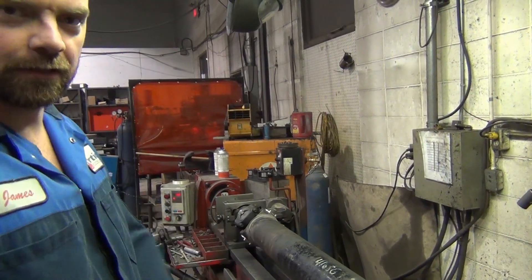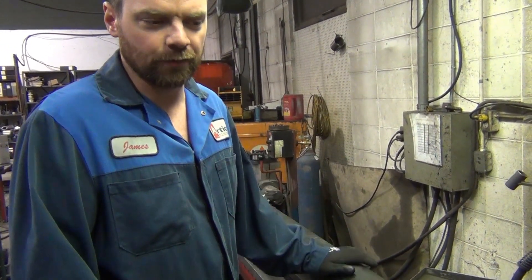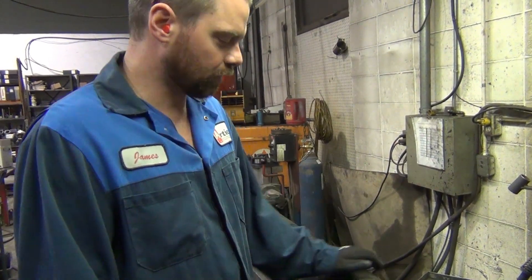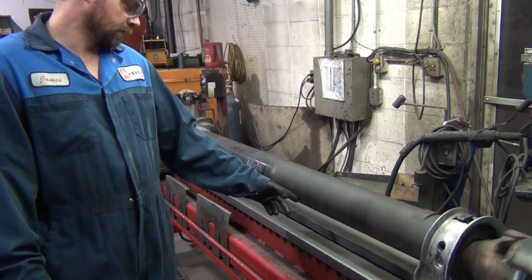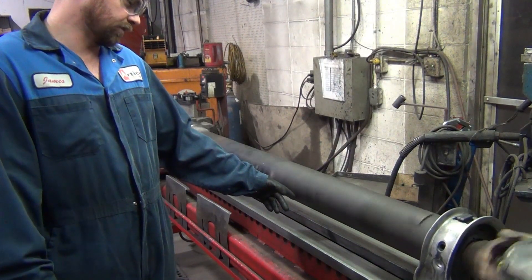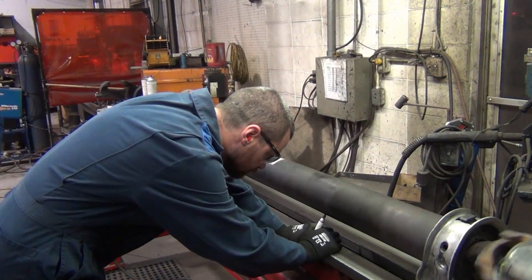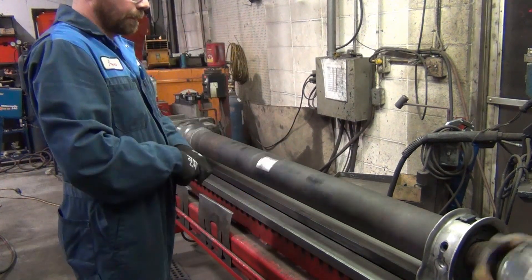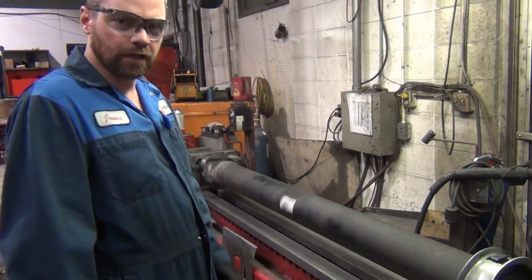We need to make sure both ends and the middle are straight. Once we get this driveshaft straight, then we can spin it up really fast and get that balance. There's a pretty bad spot right here — well, not bad, but it's the worst area. By marking it with a pen, that's telling me where the high spot is.